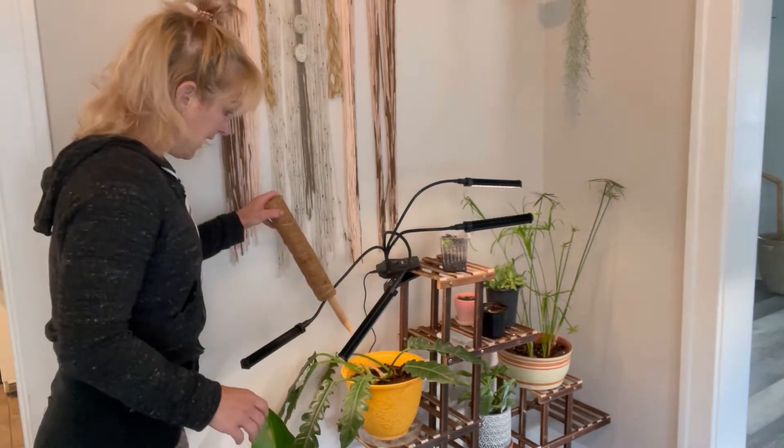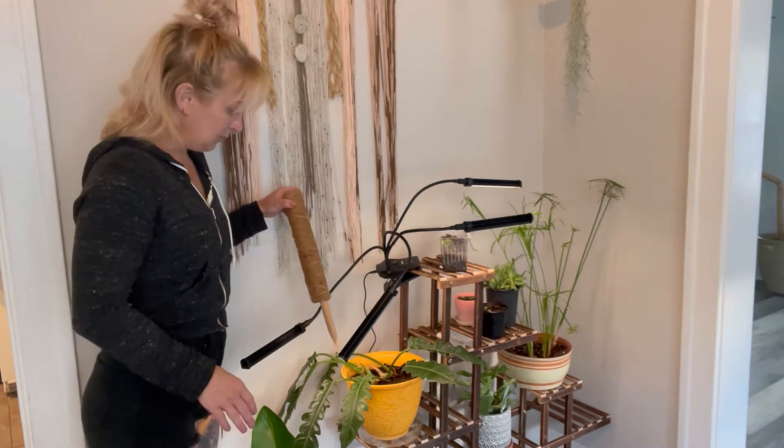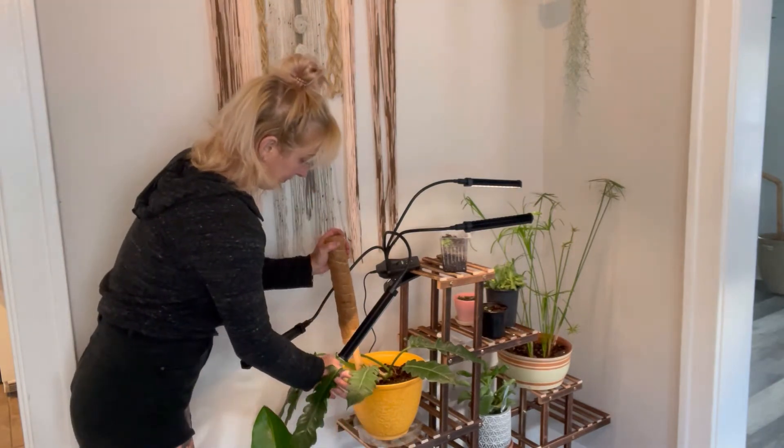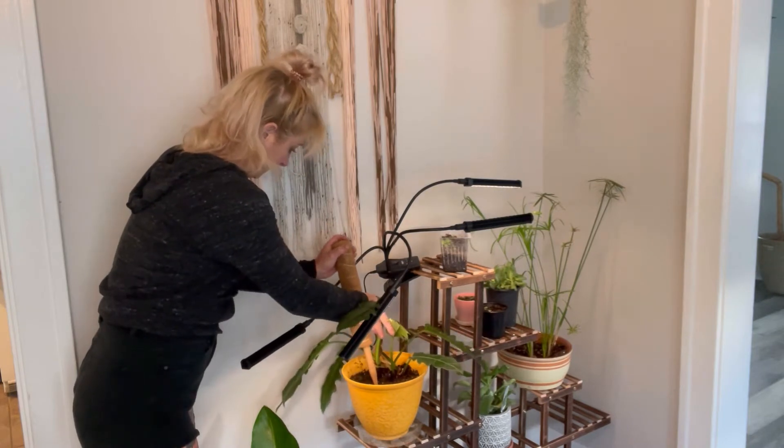So I'm going to be working on a Philodendron called Jungle Boogie. It is kind of draping down but I do want it to be raised up so I'm going to stake it.